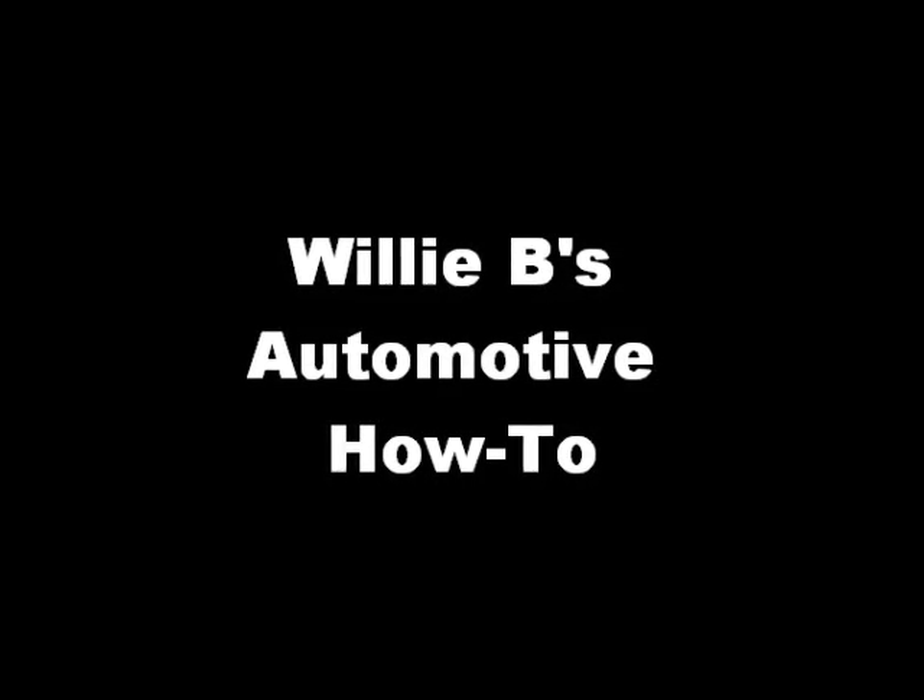Willie B's Automotive How To. Willie B back at you with another Automotive How To. Today I'm going to show you how to check an oxygen sensor — the technical way, the right way to do it.